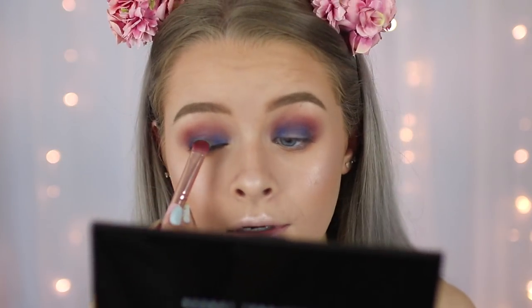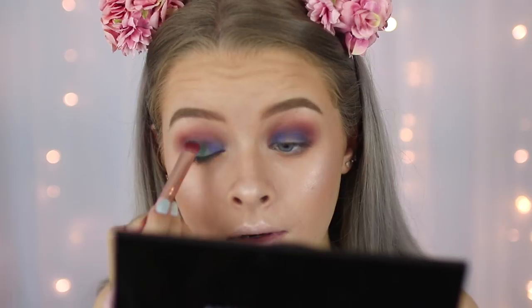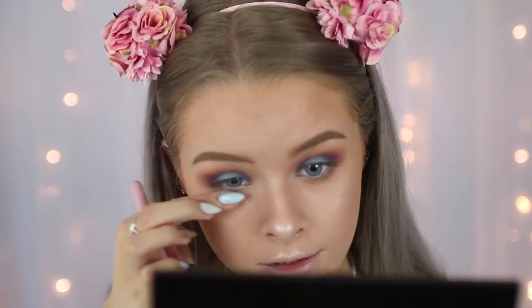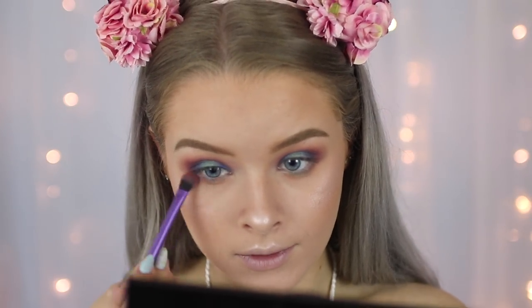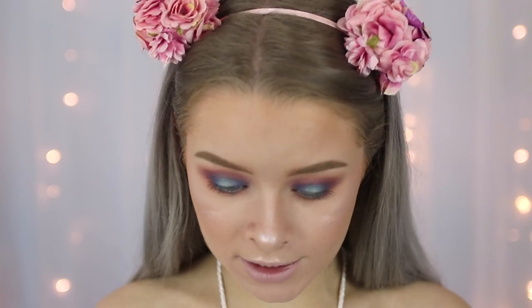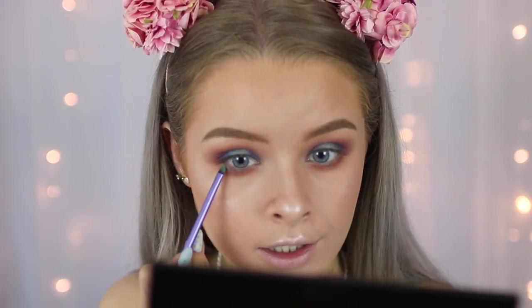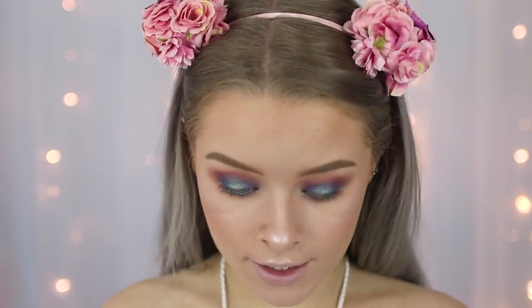I'm then just taking a clean brush to blend out those edges. I'm going to take the turquoise - that is so pretty! I've got quite a bit of transfer on my lower lash line. On my lower lash line I'm just taking some of that orange again and then the turquoise, running the turquoise all the way along the lower lash line. On my inner corner I'm going to take the shimmery white one.